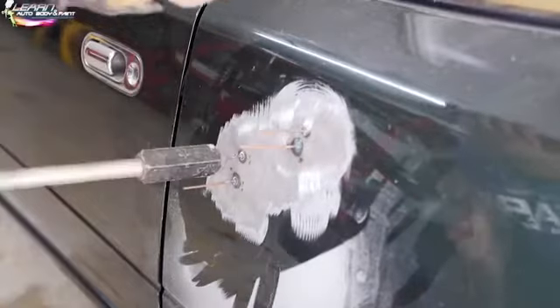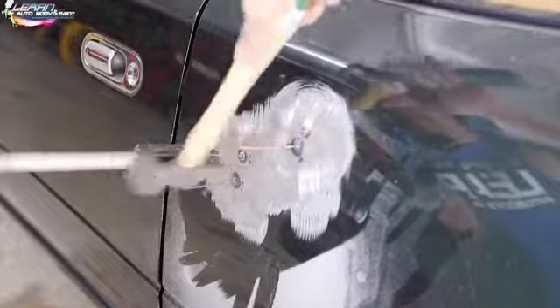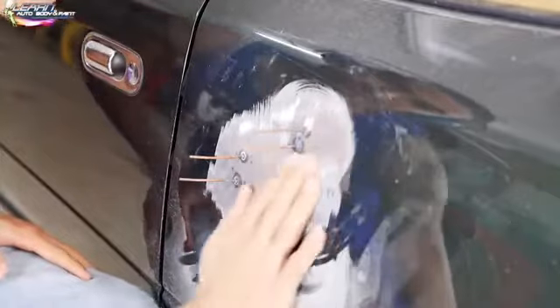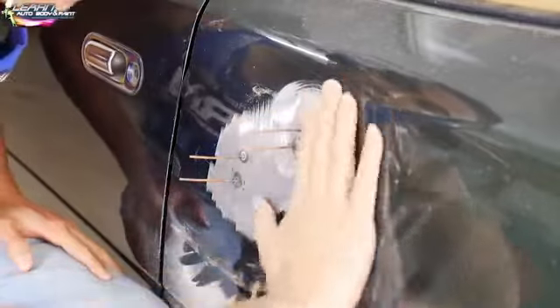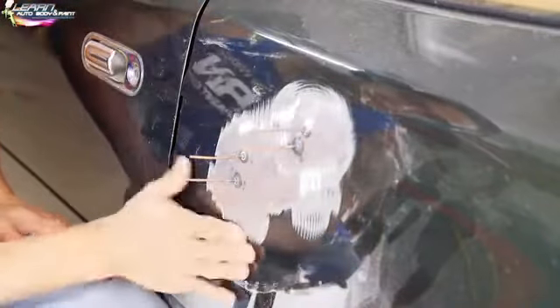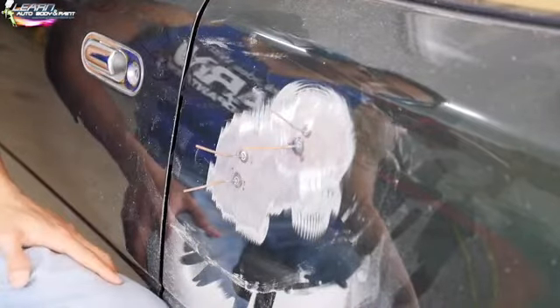As I'm pulling, I want to hit around it. That's pretty much out. Our dent is out — the rest is going to be light Bondo filler. So now what I'll do is cut these pieces off and grind it again.